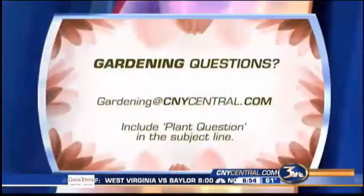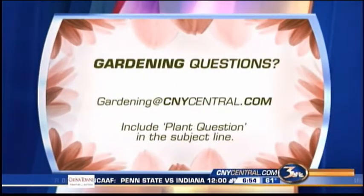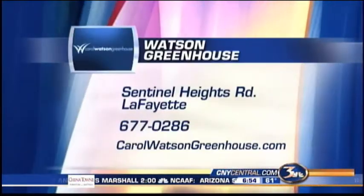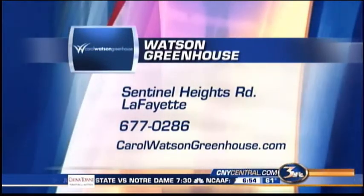Carol, thank you very much. If you have a question for Carol, you can get in touch with us — just put gardening at cnycentral.com in your email address, and please include 'plant question' on the subject line. And if you want to talk to Carol while she's down in Lafayette, there's her phone number and her website. We'll see you again next week.